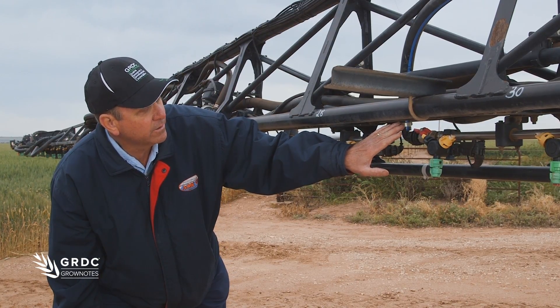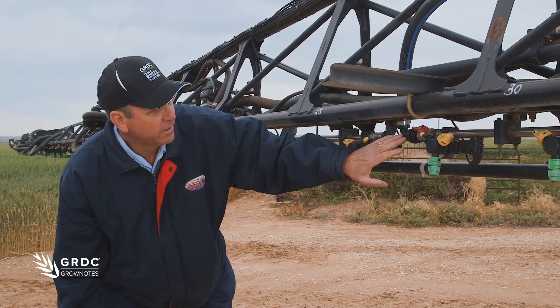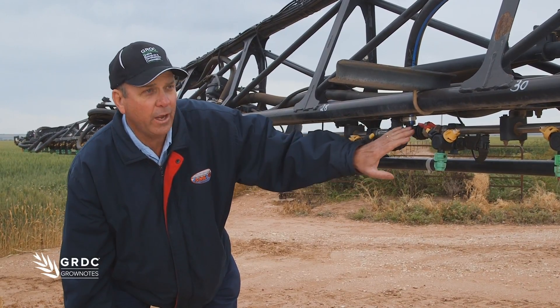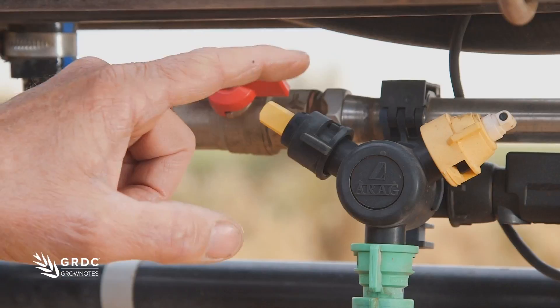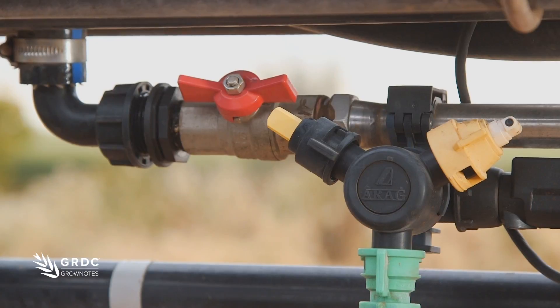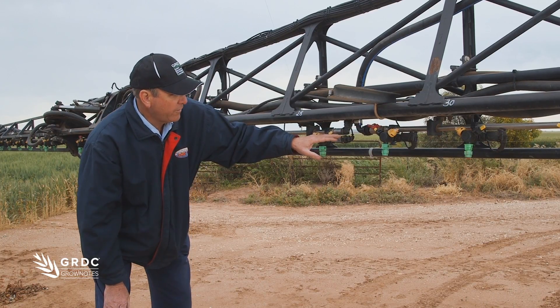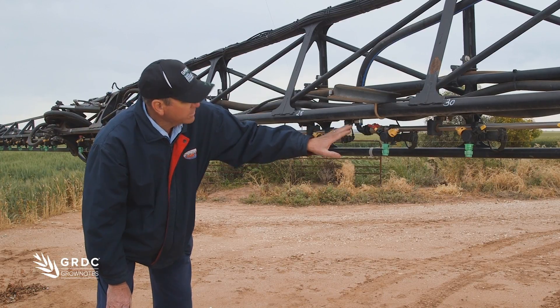On the end of this line on the top of the tank is a boom valve. When the master switch is turned off, the liquid goes through there — so we're having no residue issues. Another benefit is we can prime the lines with chemical and don't have to flush the whole boom out, so there's no need to waste 100 to 150 litres to flush the lines.